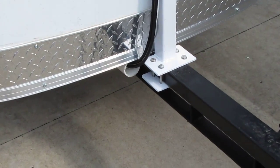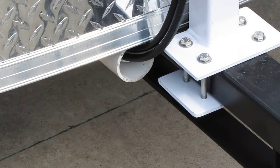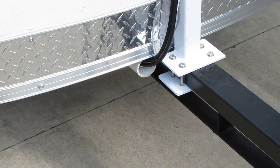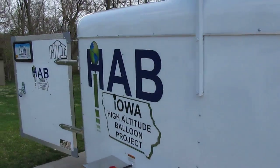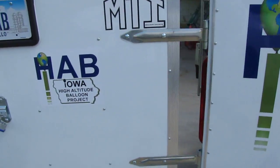That PVC tube mounts there on the front, and I'll show you on the inside where it comes out inside the trailer. So we'll walk around here and look on the inside.